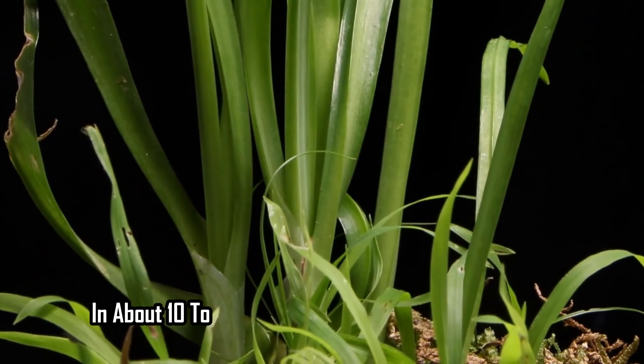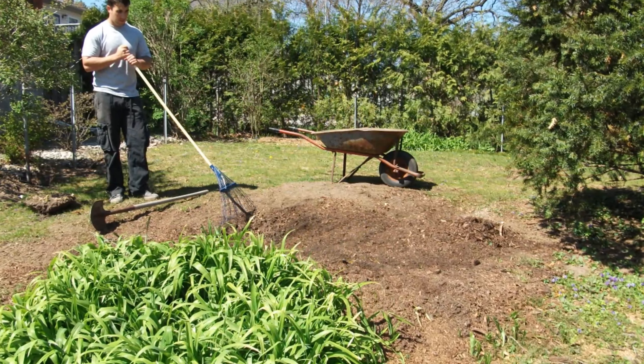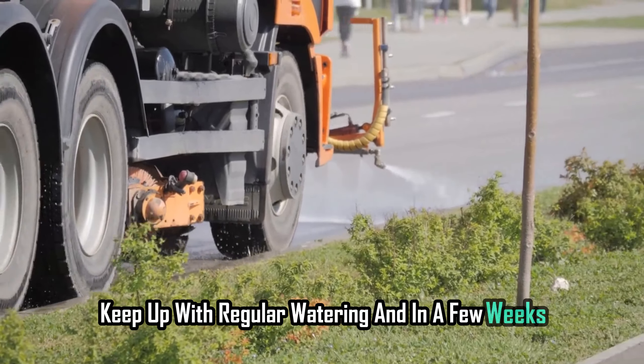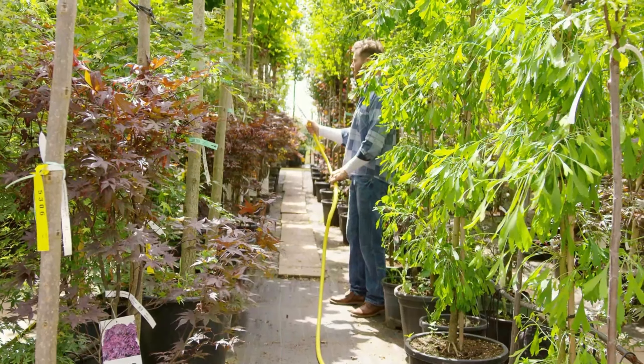Don't let the soil dry out during those crucial first few weeks. In about 10 to 14 days, you'll start to see those little green blades pushing through. And trust me, it's so satisfying to watch your hard work pay off. Keep up with regular watering, and in a few weeks your lawn will be well on its way to becoming the talk of the neighborhood.